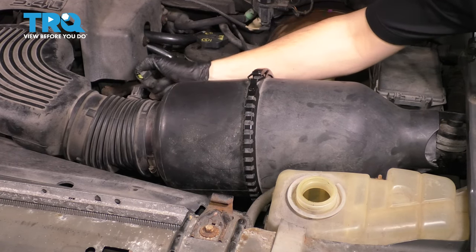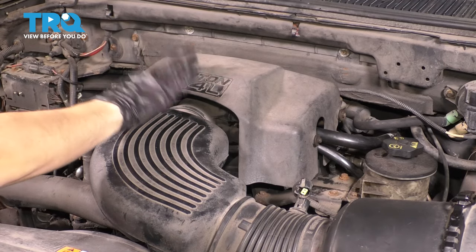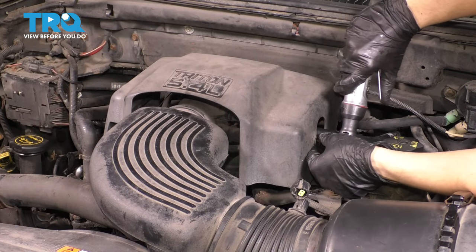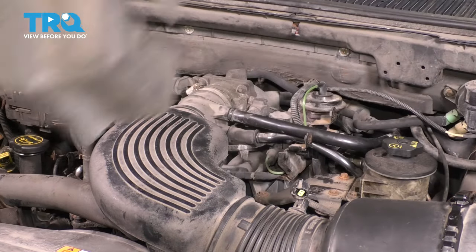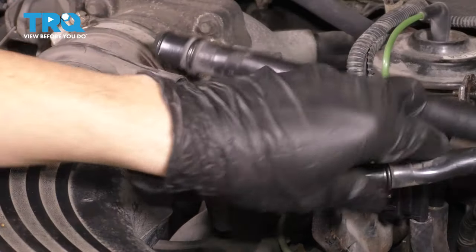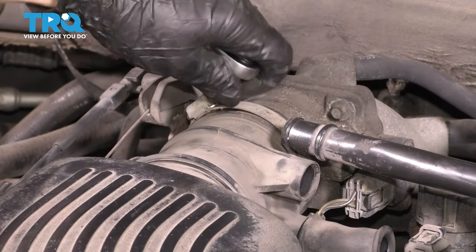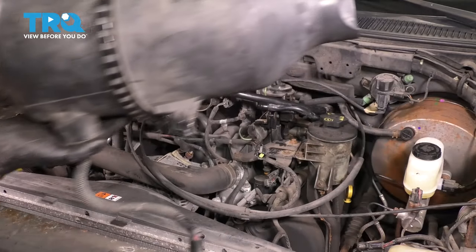There is another connector over here — unplug that. To get to the throttle body I need to remove this cover, which has three 8mm bolts. Then remove these two hoses and unscrew the clamp with an 8mm socket. Now you can wiggle this whole assembly, pull it right off the throttle body, and set it aside.